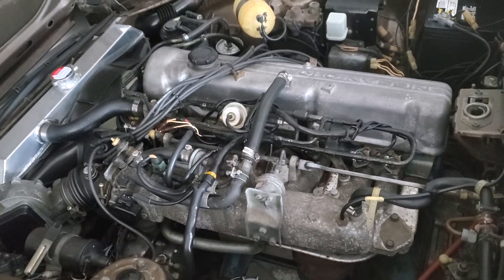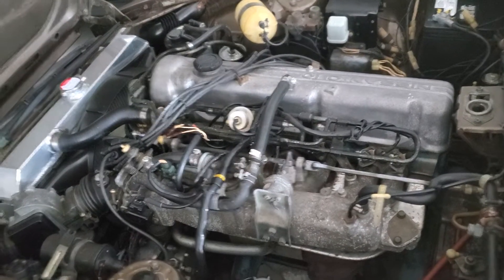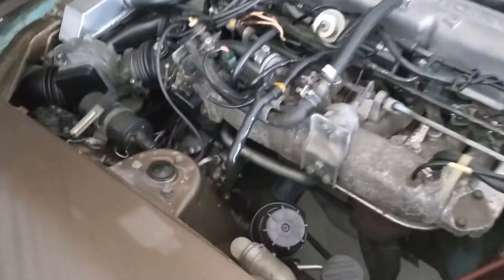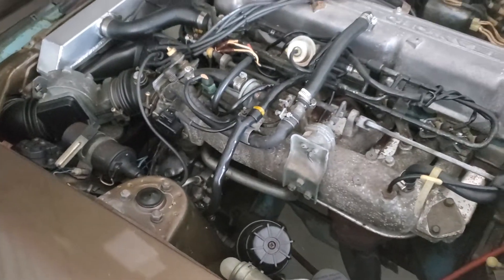Fan clutch — I mean the whole motor, air box, everything you need to put the motor in your car. Everything except for the AC compressor — we need that, we're doing the L28 ET swap. Car starts right up.